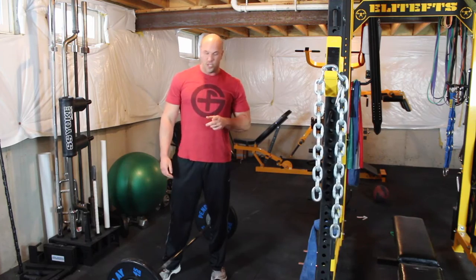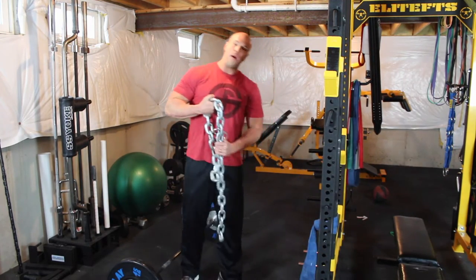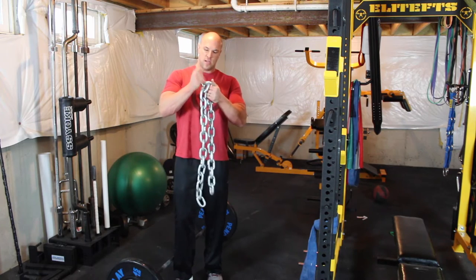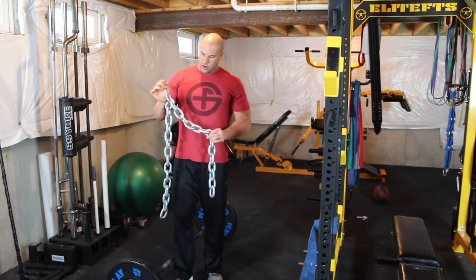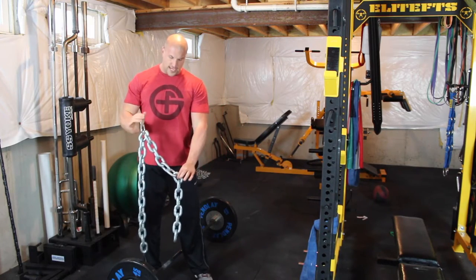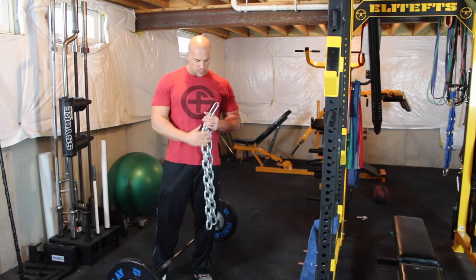There are a couple of ways to set up the chains, but the first rule is you always have the chain doubled over. So in this case the carabiner is in the middle. You're either going to drape it over the bar so that the chain falls on both sides, or you're going to hook it to something, which I'll show you in a minute.